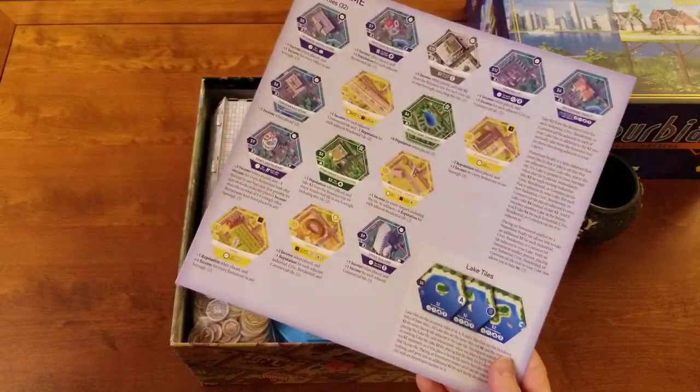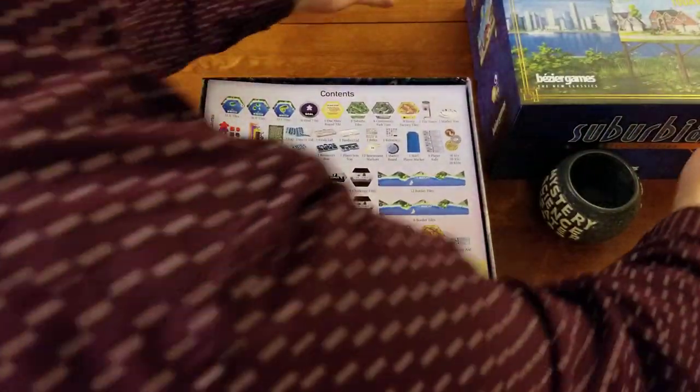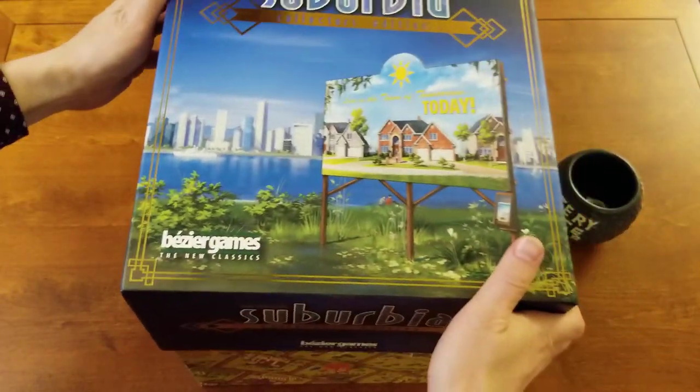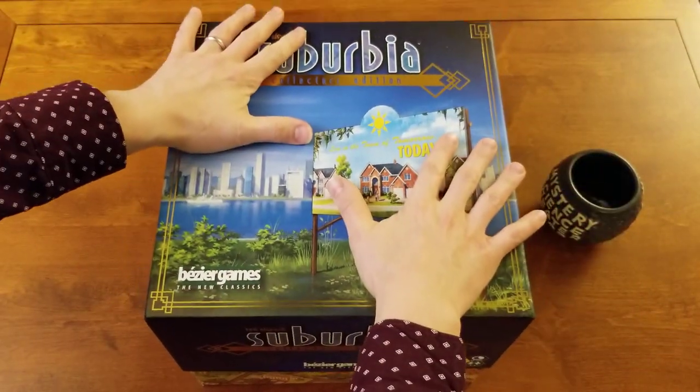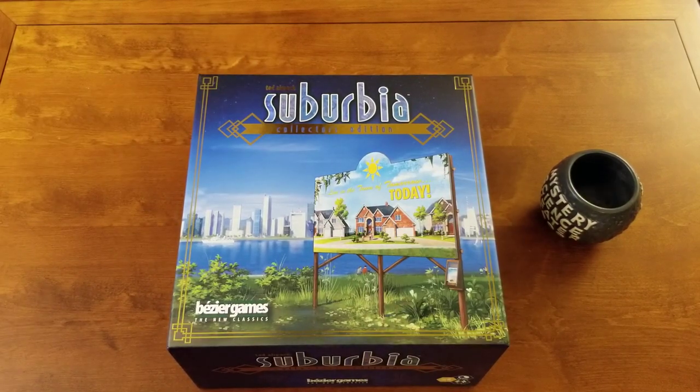And that's it. Get your instructions and they sit right on top. Put the lid right on, and there we go. That's Suburbia Collector's Edition — how to pack the box properly.